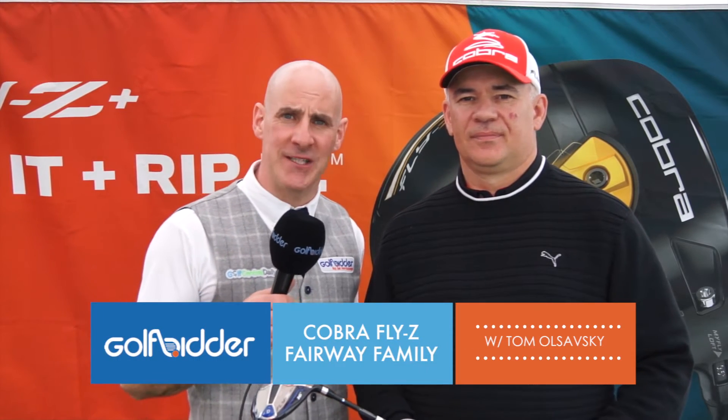We're at the 2015 PGA Show Demo Day with Tom Olsavsky, the main man at Cobra. We spoke in an earlier video about the FlyZ drivers, and now we're talking about the fairway wood series.